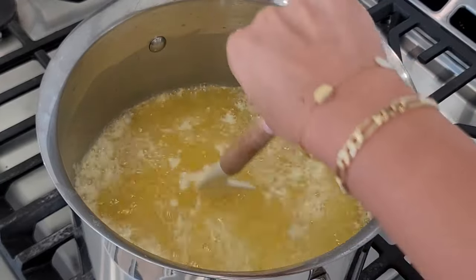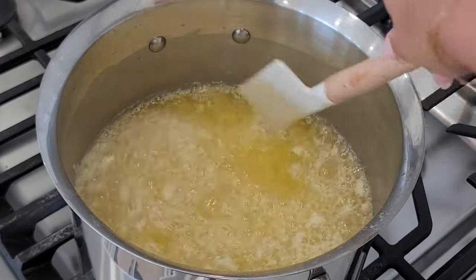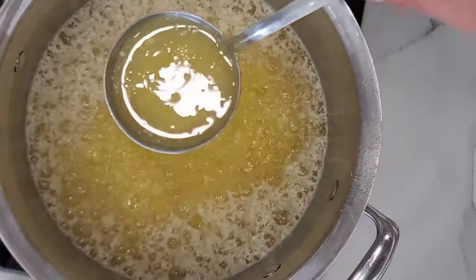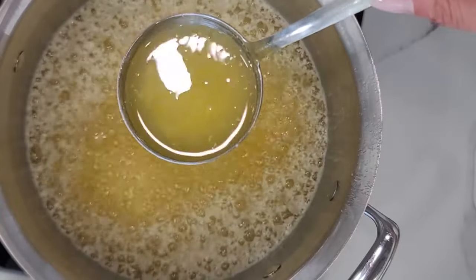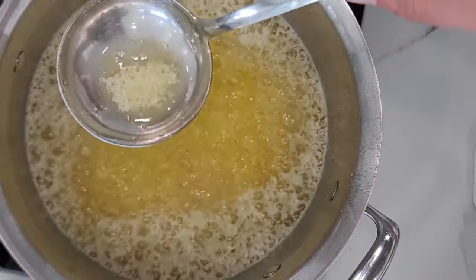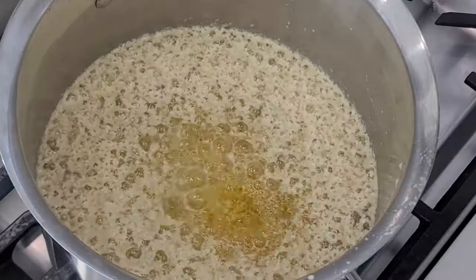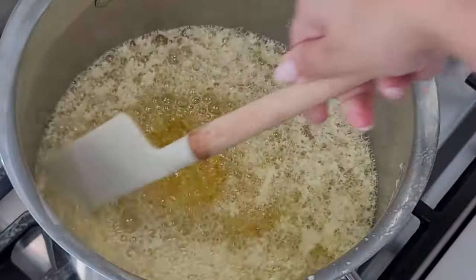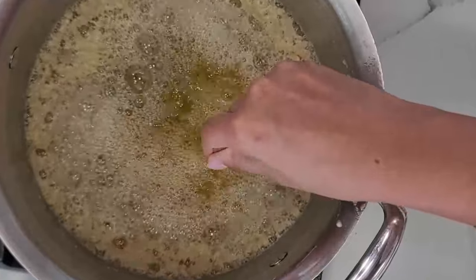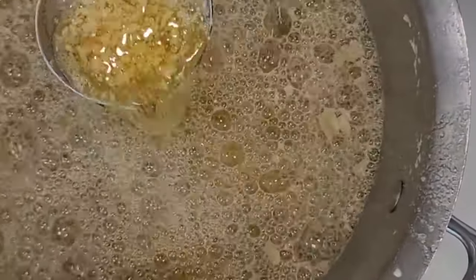The amount of time this will need to fully cook depends on the amount of butter and how heavy the bottom of your pan is. You'll notice the color changes from a pale yellow to a light golden hue — this is when you want to kill the heat, as it will continue to cook even after you turn the stove off. You'll know it still needs more time when the color is still pale yellow and cloudy and the milk solids are still white.